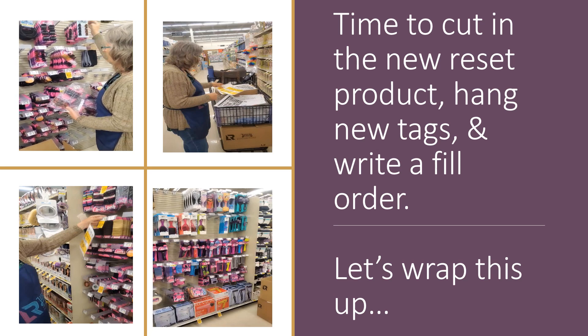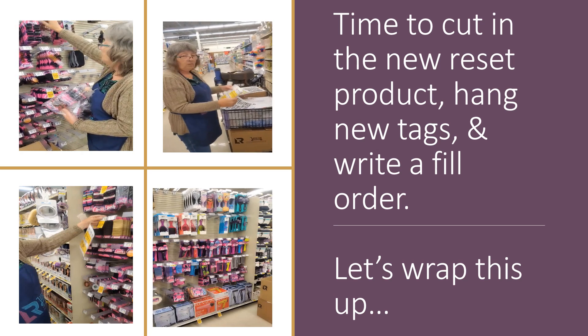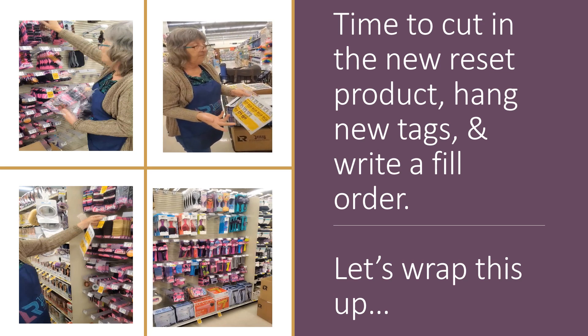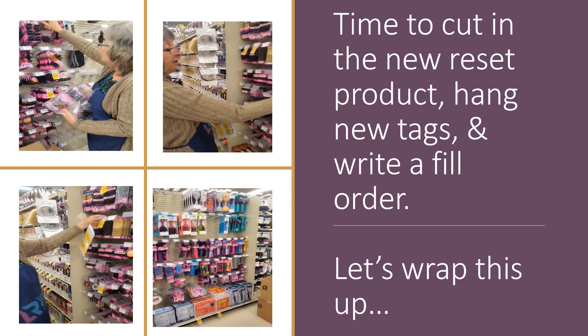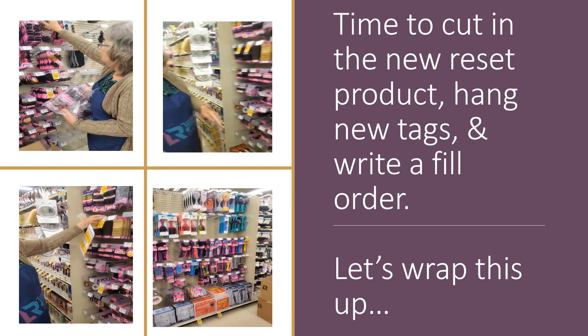You have to adjust constantly while you're doing this. Now I'm going to hang my tags. If there is a current tag on there and they printed me a new tag, I will replace it just to give it a fresh look.